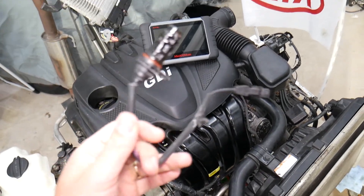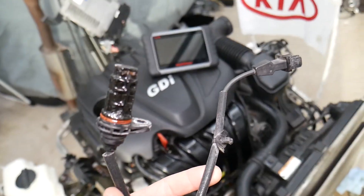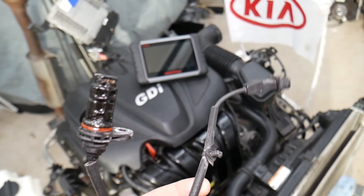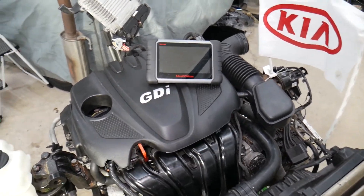Those are the most common symptoms. If that sensor is not working correctly, your vehicle will be affected to the point that it won't be drivable and you will need to replace it. We have a special video that explains how to do that. Hopefully this video was helpful — thank you for watching and see you next time.